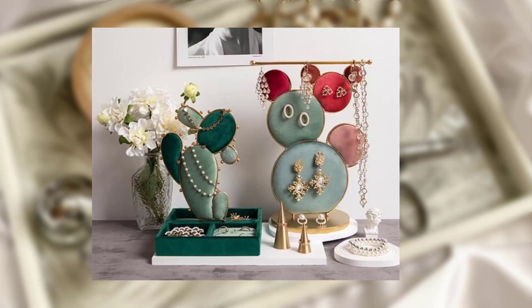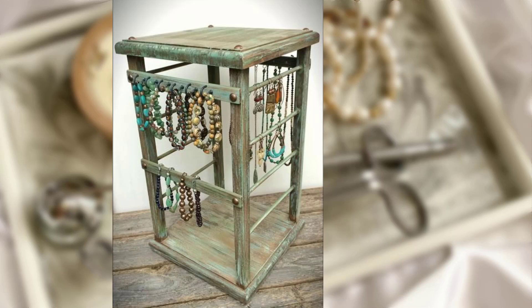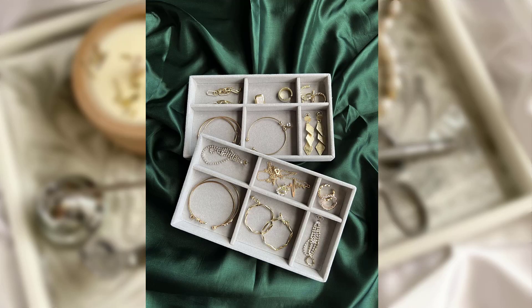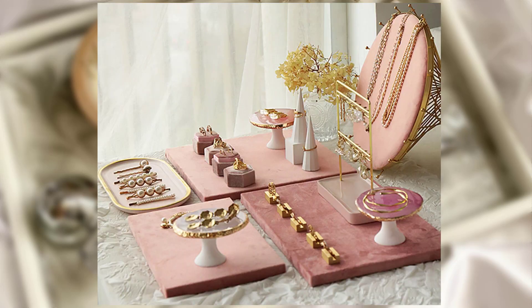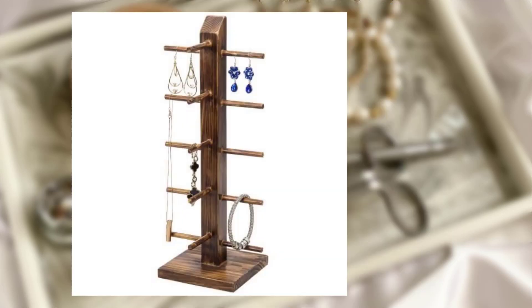And there you have it, jewelry lovers — creative ways to display and organize your precious accessories: by using jewelry trays and dishes, creating a DIY jewelry wall display, repurposing objects, utilizing drawer dividers, and showcasing your statement pieces. You can turn your jewelry storage into a functional and stylish display. Thank you for watching, and if you found this video helpful please give it a thumbs up and subscribe to our channel for more creative inspiration.